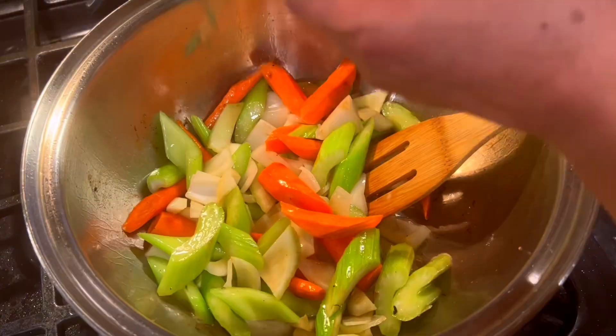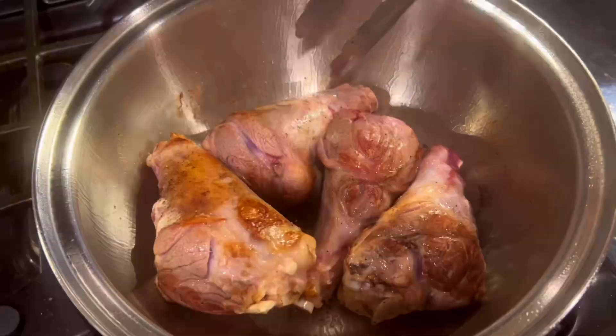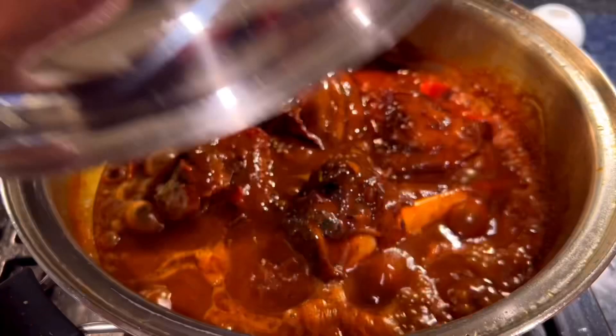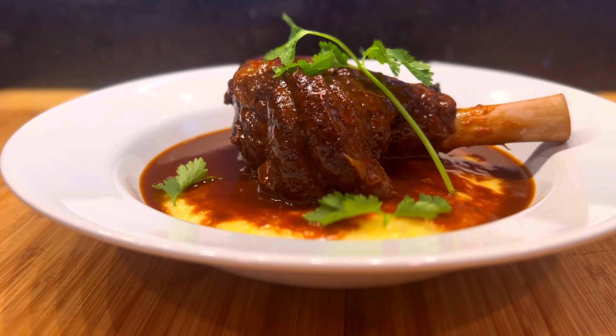Welcome to my cooking studio. Our dish for today is braised lamb shank. Lamb shanks are an inexpensive cut of meat, begging to be slow cooked. Slow cooking turns this tough cut of lamb into the most tender, succulent, fall off the bone meat, while creating a luxurious depth of flavor in this delicious gravy.